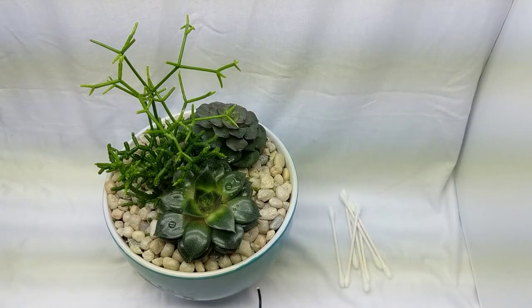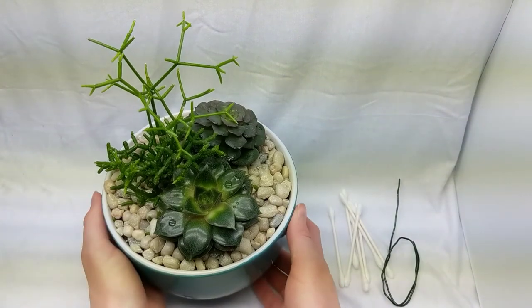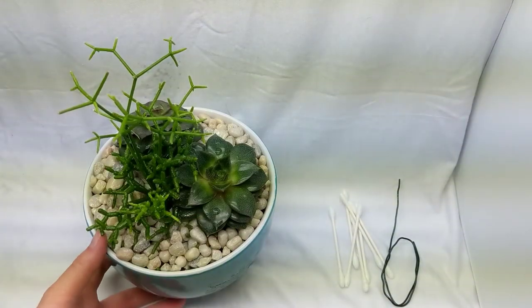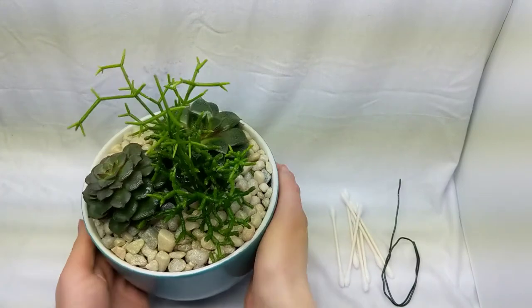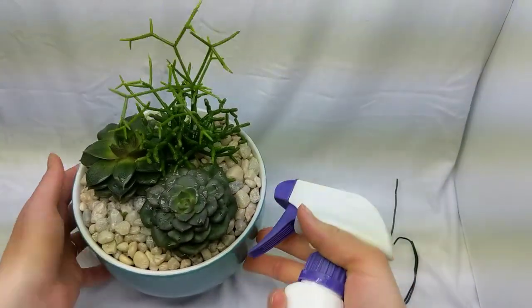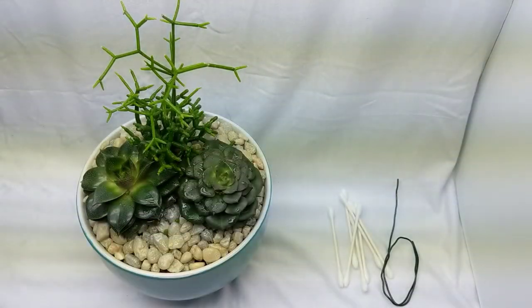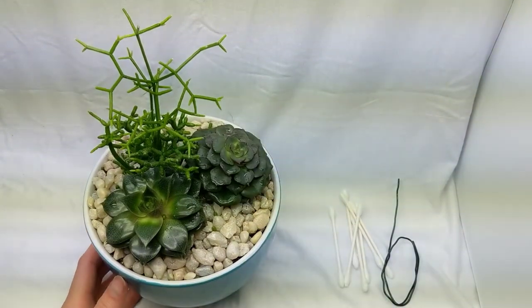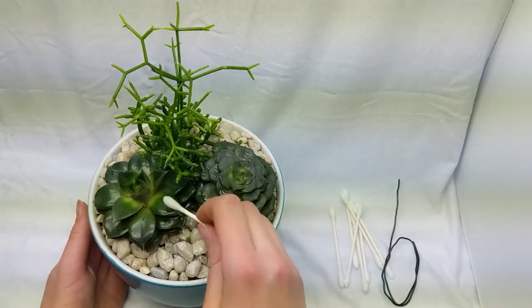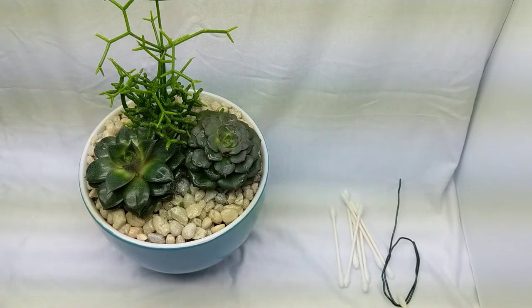For the powdery plants it just takes more frequency — every other day or every few days — to make sure you get them all, due to the mealybug lifecycle. After I've sprayed everything down with rubbing alcohol or insecticidal soap, I follow up with neem oil and spray around the bases to keep the mealybugs from wanting to come back. I use the neem oil last because I don't want the rubbing alcohol to wash it away.